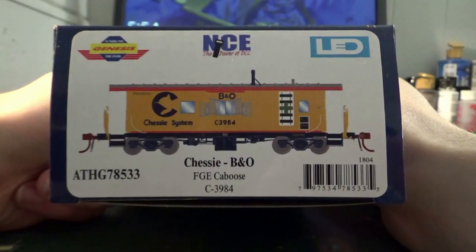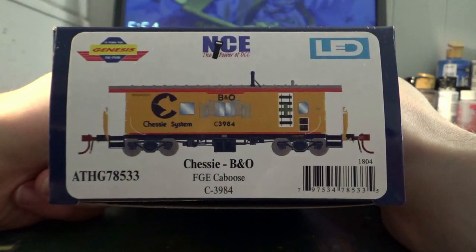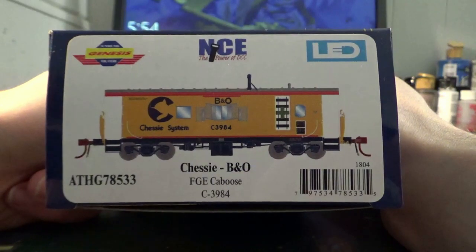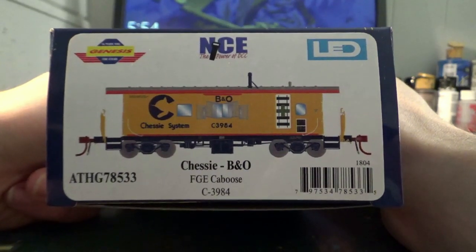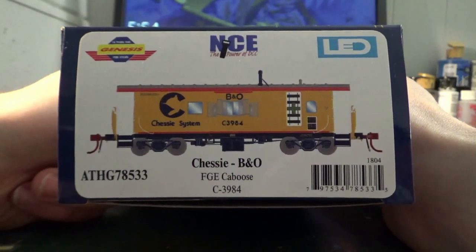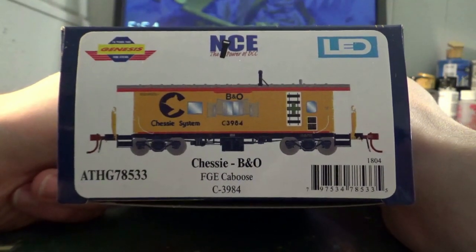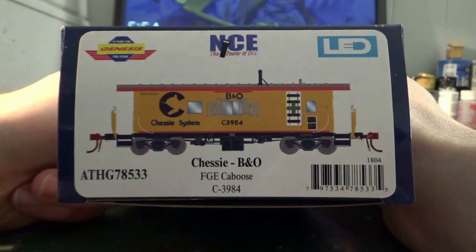I purchased this car directly from Atheron Trains through Horizon Hobbies. I pre-ordered this particular car for $109.99. I'm sure the prices will come down at certain times by the time they end up on other retailers and on eBay. You'll be able to get them a little bit cheaper, but that is just how much I personally paid for this particular car.